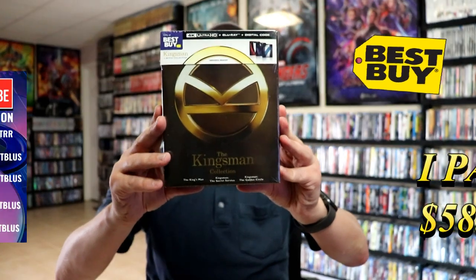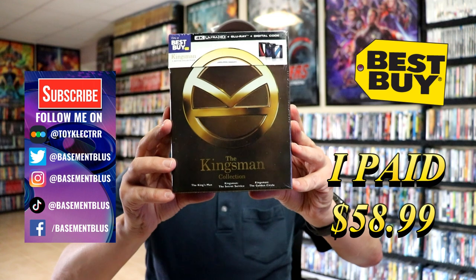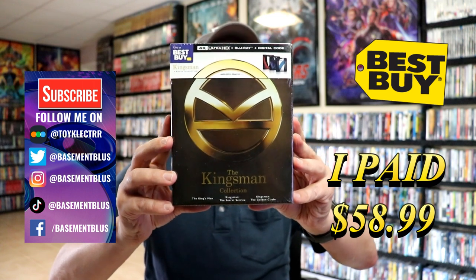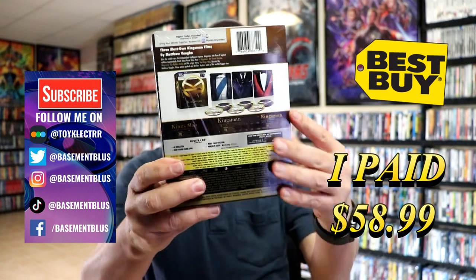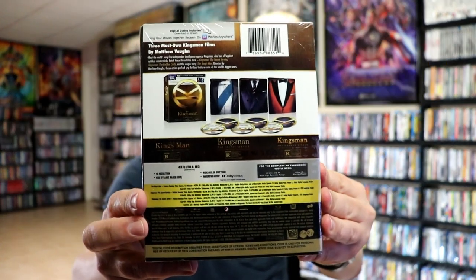Today I picked up my order for the Kingsman collection. This is a Best Buy exclusive 4K Blu-ray and digital steelbook collection. Here's the front and here's the back. I'm gonna go ahead and remove this from the wrapper and we can take a closer look at this set.